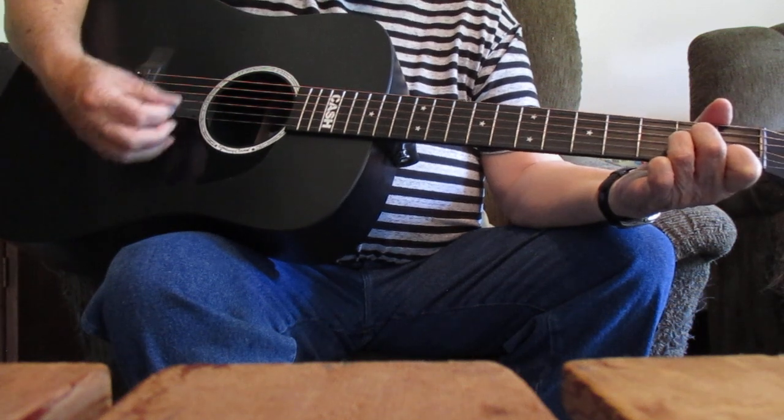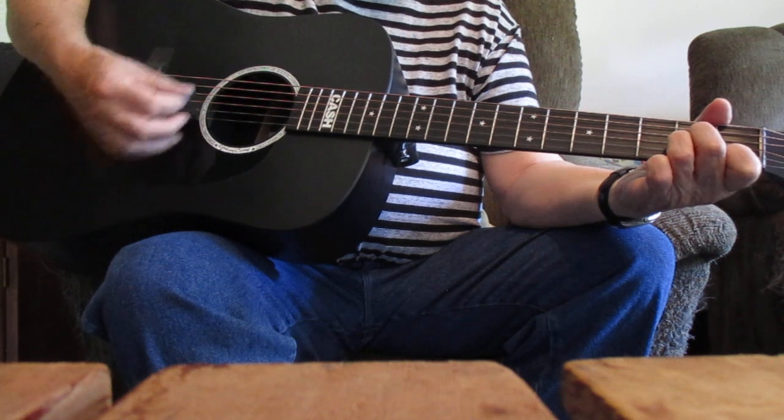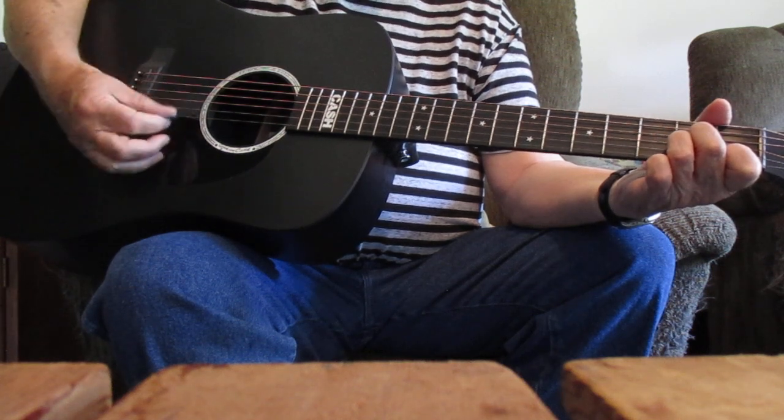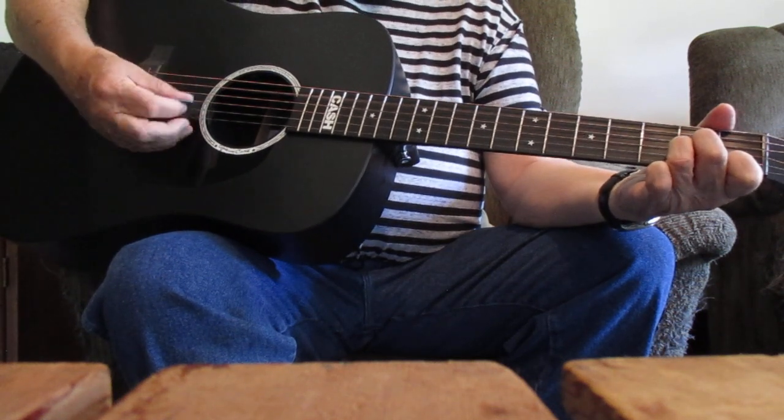And like I said, folks, get you a chord book — it's essential to have the chord book. And a good tuner to keep that guitar tuned in standard. Just a poor wayfaring stranger.